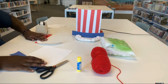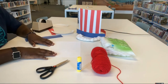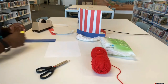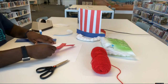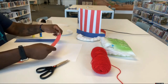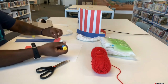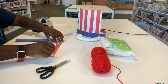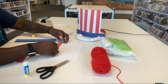Next we're going to work on our hat. Take your 8.5 by 11 piece of paper and your glue stick, and the first thing you're going to do is glue down your red paper strips starting at the top of your hat. It is your hat — you make it look how you want it to look.